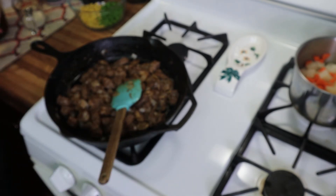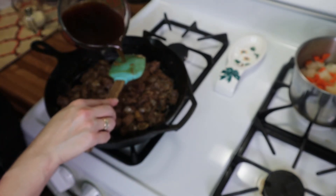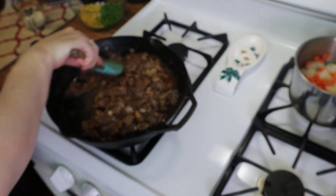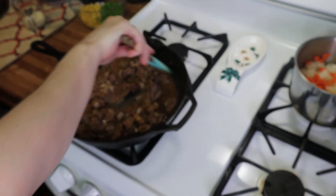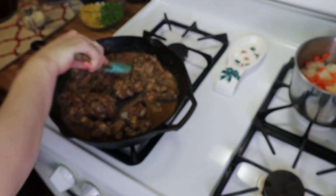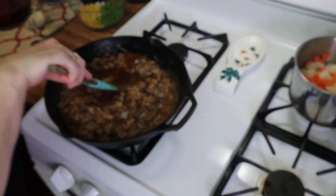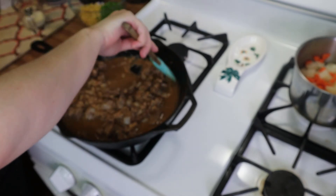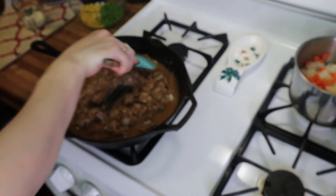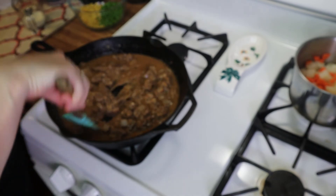Now we're going to slowly add in our beef broth. You want to add this in a little bit at a time just to keep it from clumping up, so you don't get any large uncooked flour clumps when you go to bake this in the oven. It also makes for a much creamier consistency. So just add a little bit, stir it up, make sure it's well combined before you add the next addition. Keep doing this until you've added all of your beef broth.